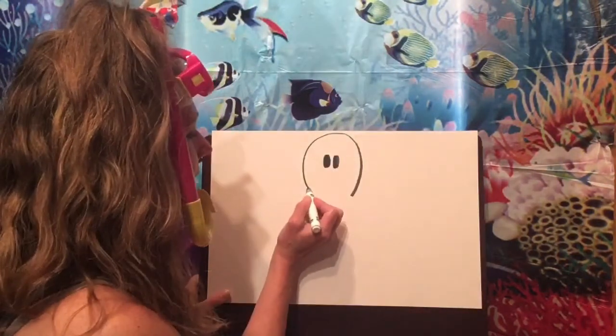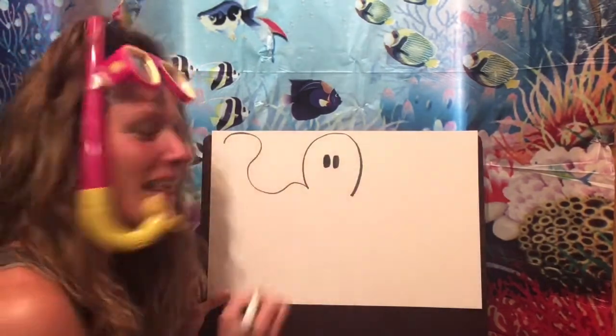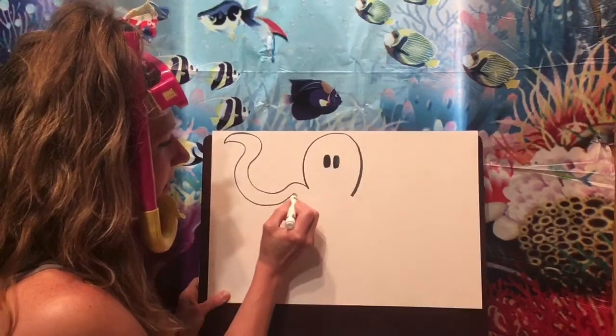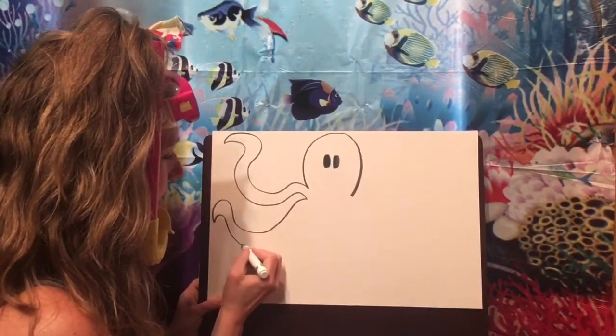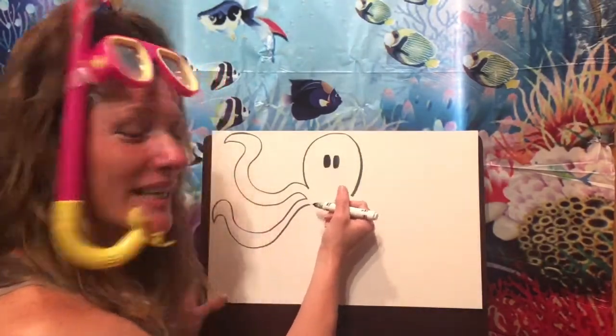Now we need to add those arms, legs, or tentacles. Octopus actually have six arms and two legs, so together that makes eight. We used to call them all tentacles but technically they're not. To draw them, make a curvy line out and then follow it back in, leaving a little bit of space. There's one arm — keep going, we want eight altogether.